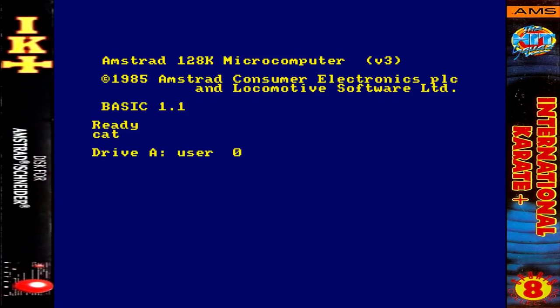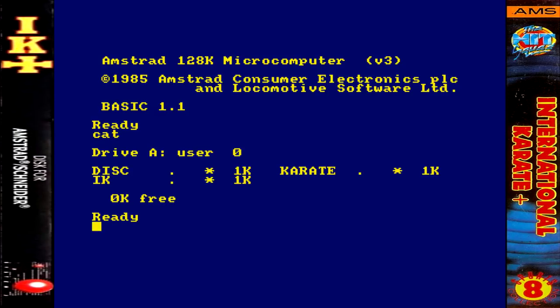Two years later, IK Plus drops for the Commodore 64, also by Archer McLean. Gone are the different world locations. Instead, there's a really nice animated oriental backdrop and now three fighters on the screen.